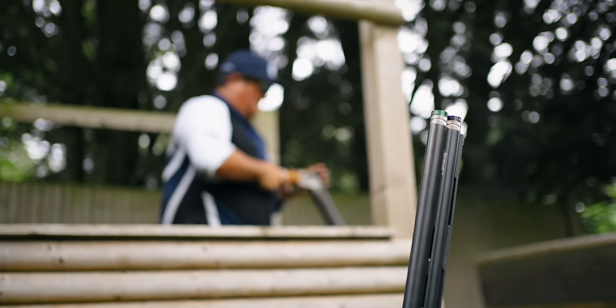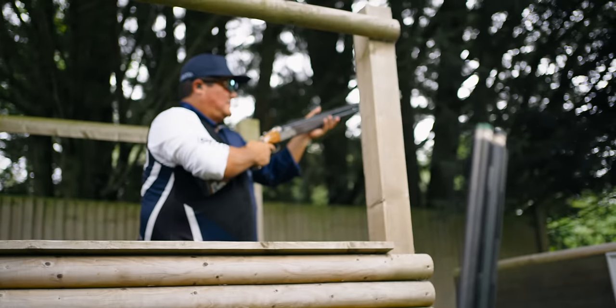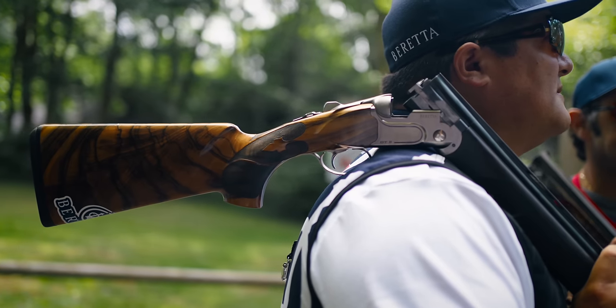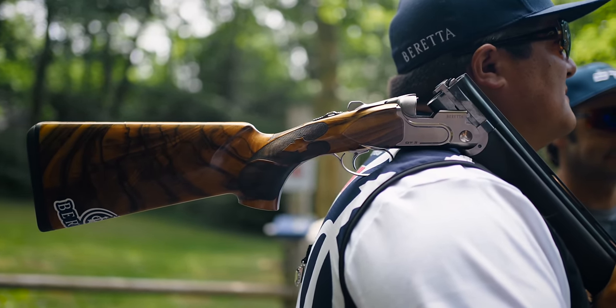I think the biggest thing with the DT11 for me is, like Anthony mentioned, the recoil. That tapered bore with the Stelium Pro really takes that initial pressure spike out that I've noticed with other brands. I've shot a lot of different guns over the last 30, 35 years, and there's nothing on the market from a production gun that patterns anywhere near.